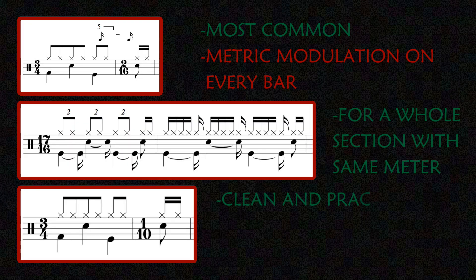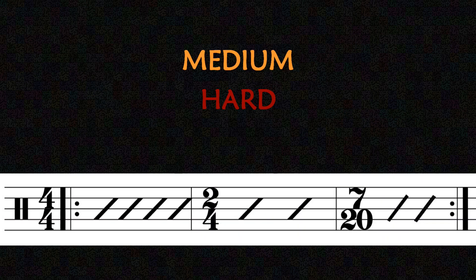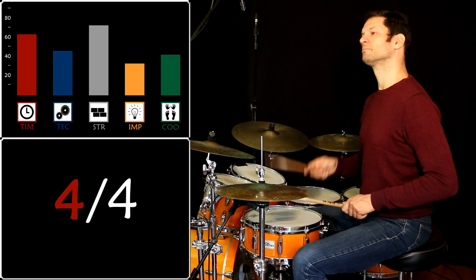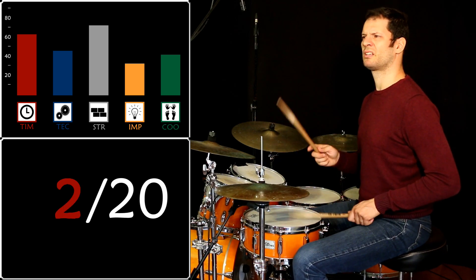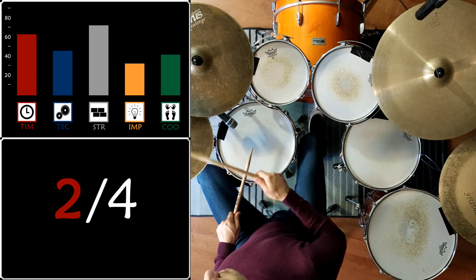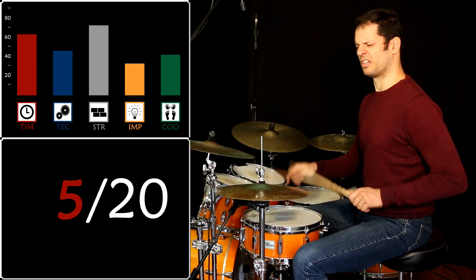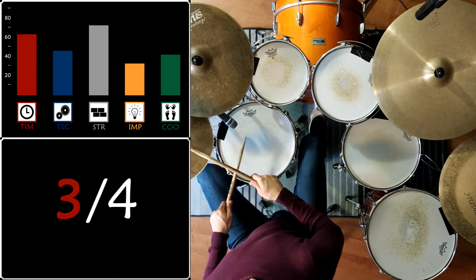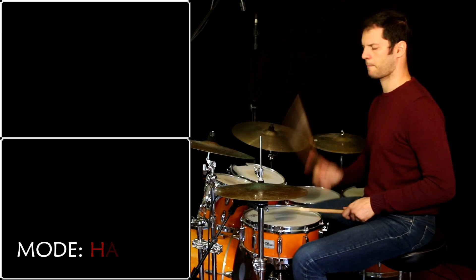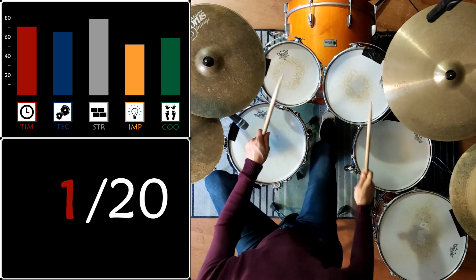3/4 plus 1/10 is the way to write it with irrational time signature. Here are two levels of difficulty using the structure.